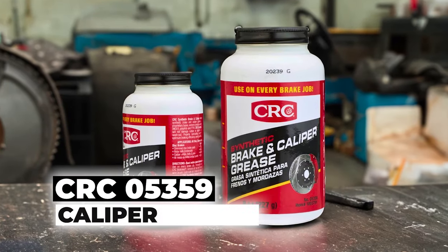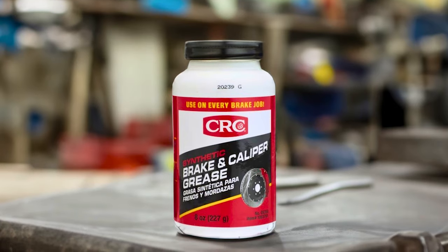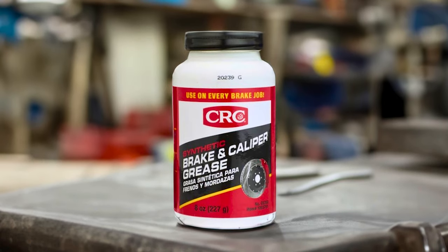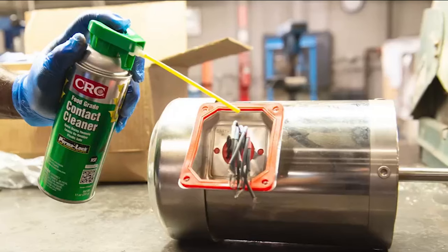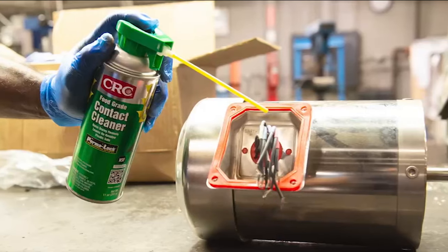Now, let's get started. CRC05359 Caliper Grease: The CRC05359 Caliper Grease is a high-quality synthetic grease specially formulated to prevent caliper binding, vibration, and corrosion.